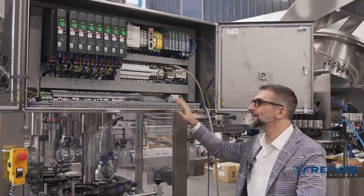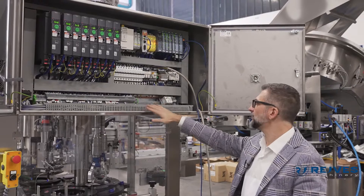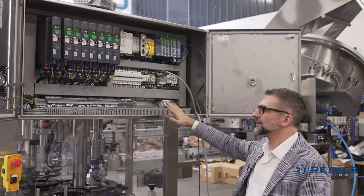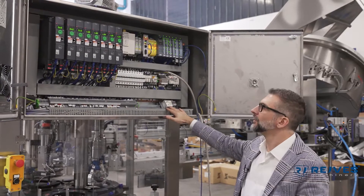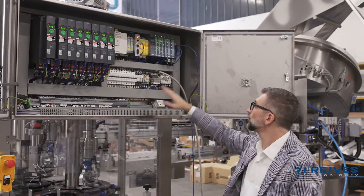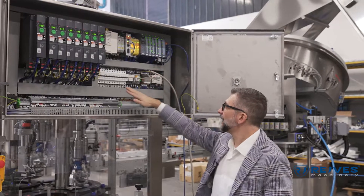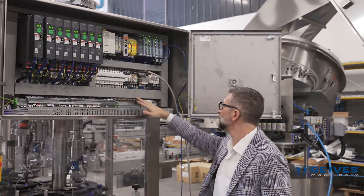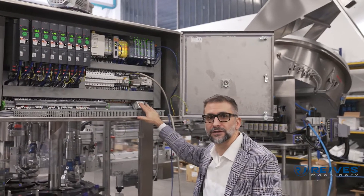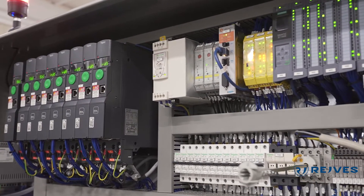As always, this is a completely clean electric cabinet. Everything is well tidy, clean, and nothing is hanging around. Here we have our inverters from Schneider and our PLC from Siemens. All the safety components are Schneider as well. It's a completely high-spec electrical cabinet with the best products available.